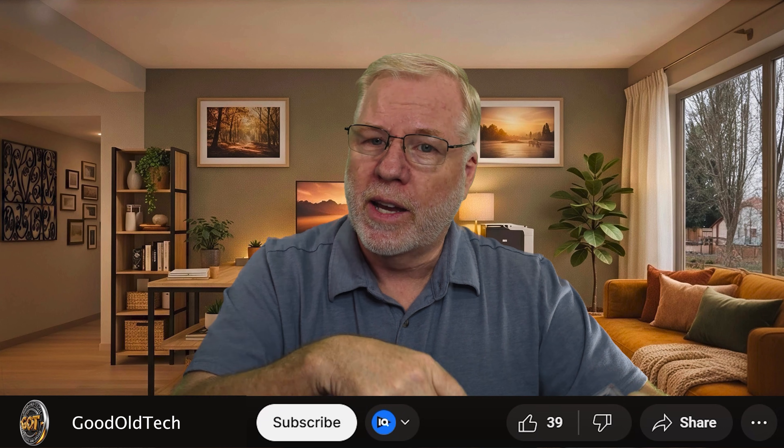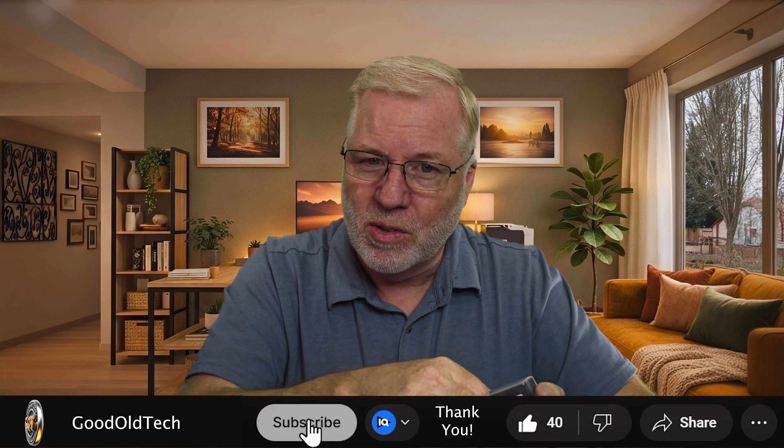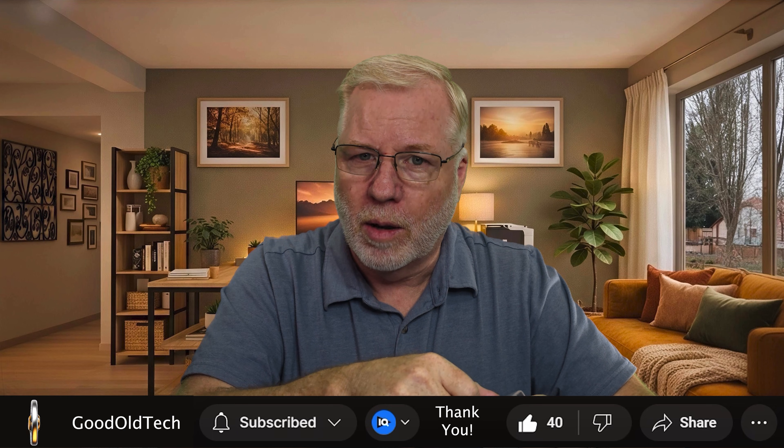I want to thank you for watching. I appreciate all the support. If you want to see a full review on the Acasus external drive, check out that video here. If you want to see the installation of this SSD, check out that video over there. Make sure you subscribe so you don't miss out on any other videos. Have a wonderful day and God bless.